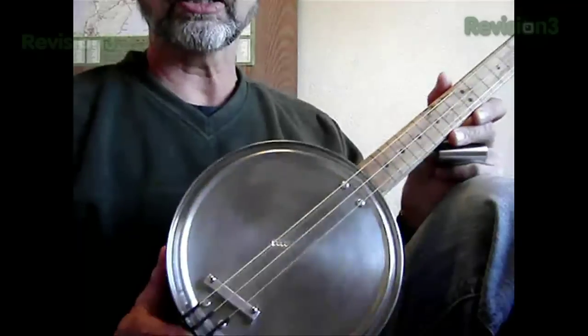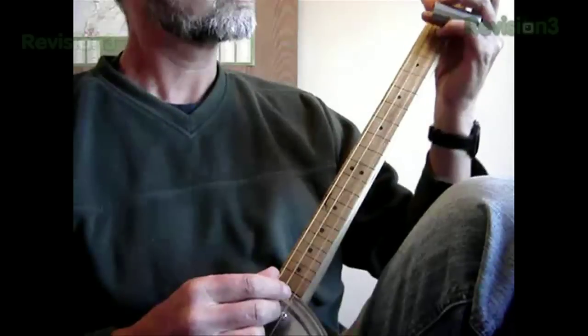In fact, anything that vibrates can be made into a musical instrument. Some things sound better than others. This time it's a cookie tin guitar.